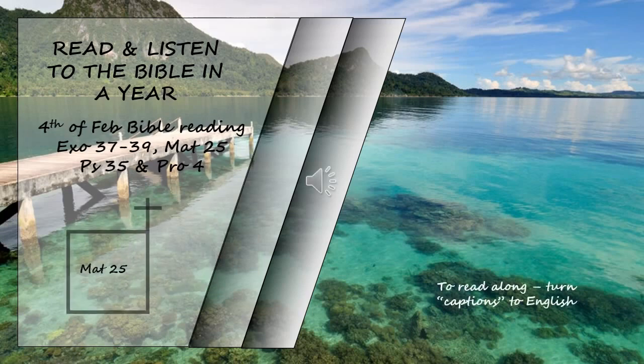Matthew chapter 25. At that time the kingdom of heaven will be like ten virgins who took their lamps and went out to meet the bridegroom. Five of them were foolish and five were wise. The foolish ones took their lamps but did not take any oil with them. The wise ones, however, took oil in jars along with their lamps. The bridegroom was a long time in coming, and they all became drowsy and fell asleep. At midnight the cry rang out: 'Here's the bridegroom! Come out to meet him!' Then all the virgins woke up and trimmed their lamps. The foolish ones said to the wise, 'Give us some of your oil; our lamps are going out.' 'No,' they replied, 'there may not be enough for both us and you. Instead, go to those who sell oil and buy some for yourselves.'